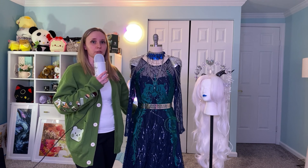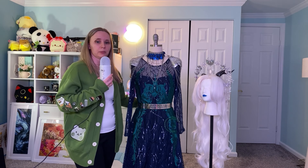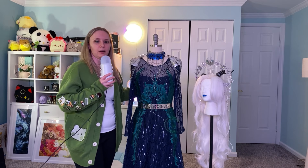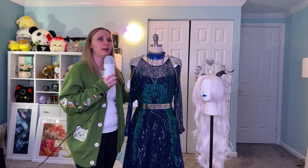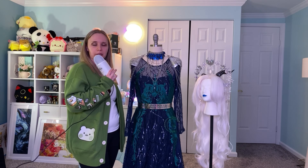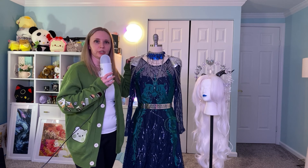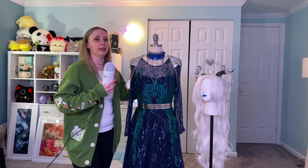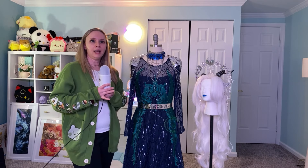In this video, I'm going to go over my inspiration, what I used to make the dress, construction details, and what materials I used and where I got them. I do want to mention that while I was making this costume, I didn't exactly take footage for a video because I'm new at this and didn't think I was going to do this like nine months ago. But I will show some footage of the interior of the costume so you can see how I constructed it, and hopefully I can explain it well enough. And now with that out of the way, let's get to it!